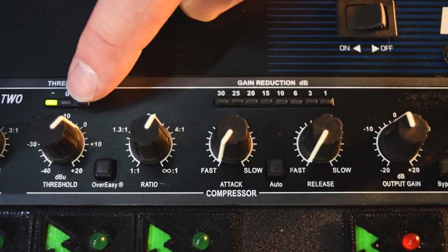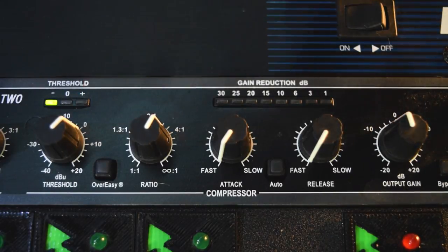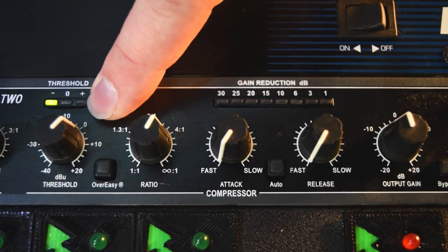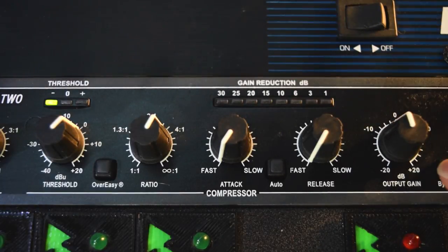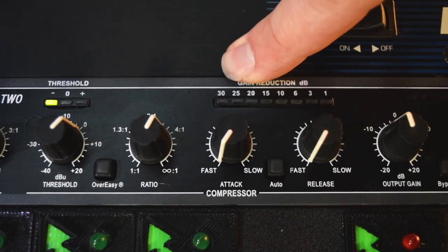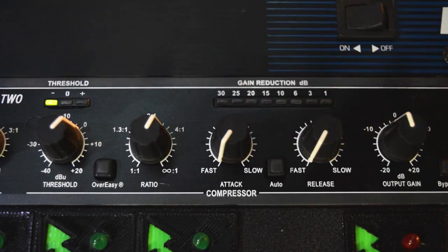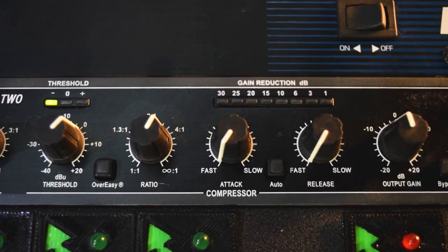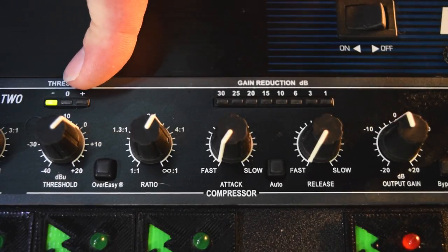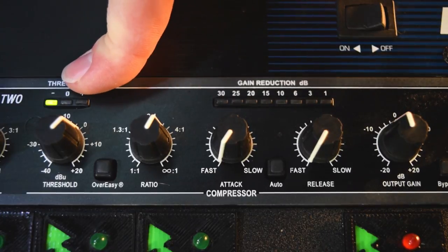Let's start off with our threshold at zero. Threshold at zero means there shouldn't be any gain reduction going on. So let me play this for you — we're going to have the attack on super fast, the release on super fast. When the attack is on super fast, what it's going to do is start compressing essentially the second an audio transient comes in that is loud enough to get over the threshold — the amount of volume coming into this compressor.